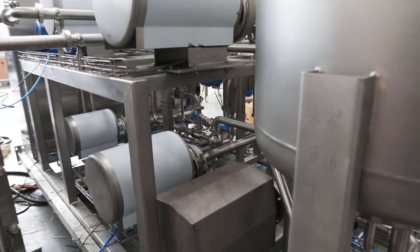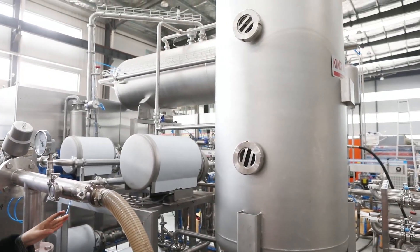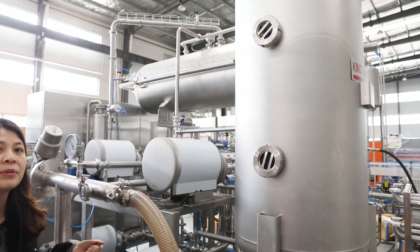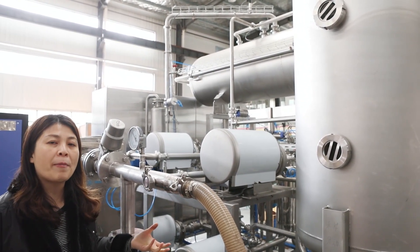And also the pipeline control system, which also includes the pumps — like the boost pump, water pump, mixing pump, and silo pump.